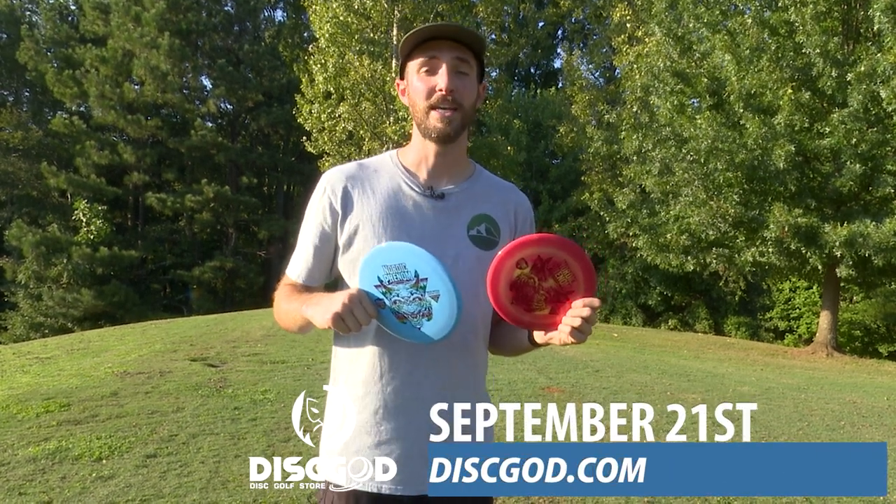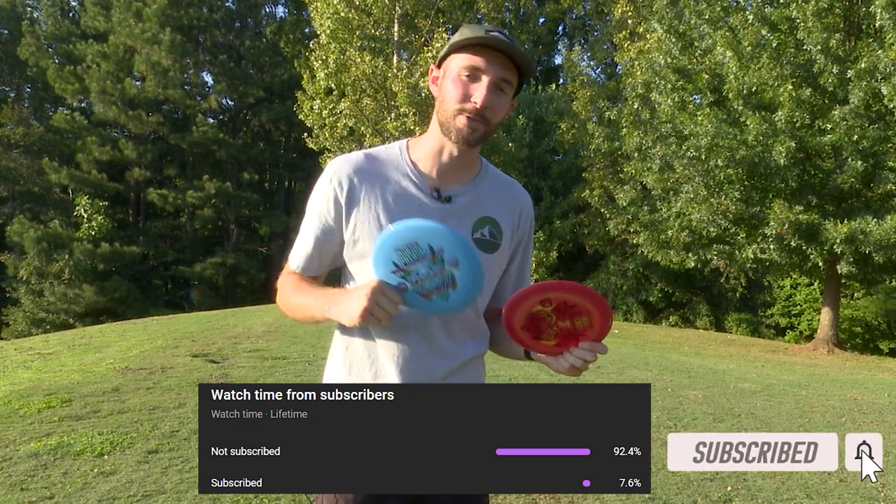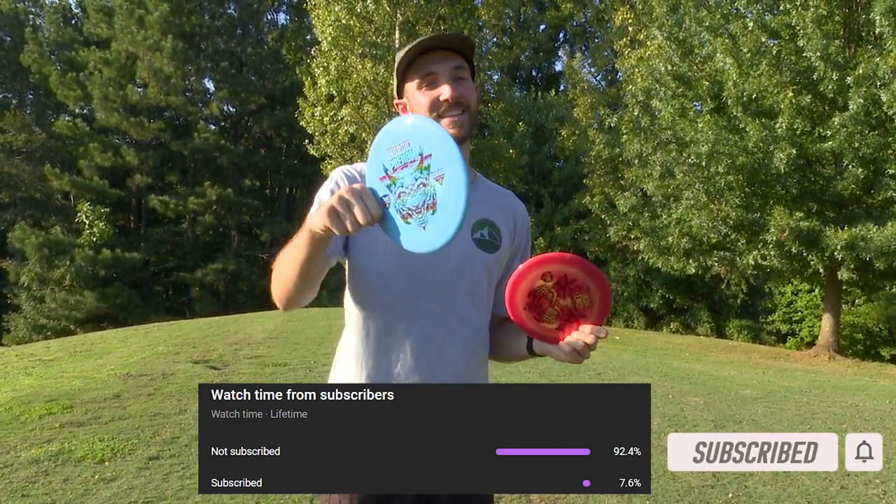Pick one of these up September 21st. Also, 93% of you guys aren't subscribed — you're already watching the content, so go ahead and hit that subscribe button and we'll see you at 10k. See you in the next one.